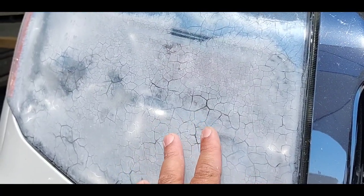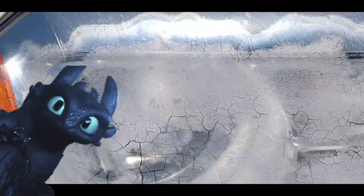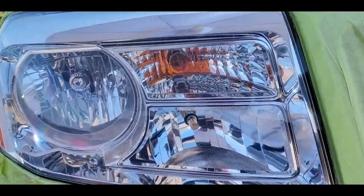Welcome to another episode of Headlight Restoration Pro, where I'll be showing you how to restore this dragon-scaled headlight. Just look at this mess and what somebody did to really mess up this headlight that I'm about to fix. Check it out.